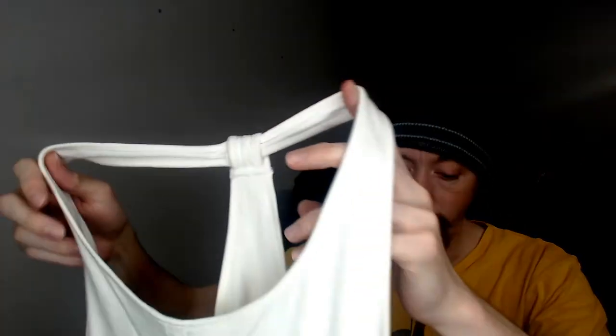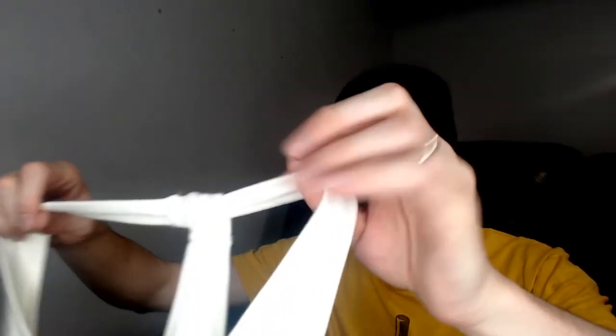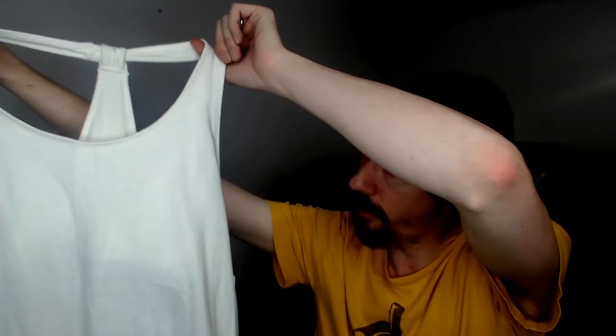Up next we have another new-with-tags item — this is a tank top. It's a Petagona white tank top. It does have the inner shelf, so it does provide that extra bit of support. It's pretty much your standard workout tank top, so really good for yoga, running, whatever you'd use it for.